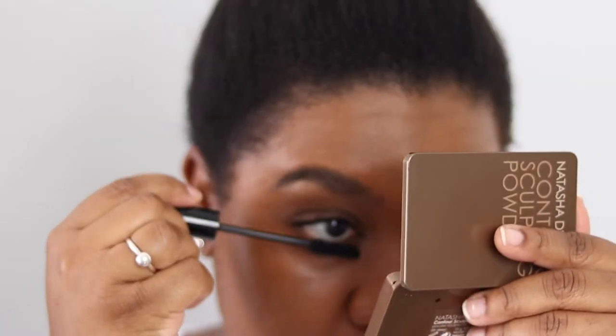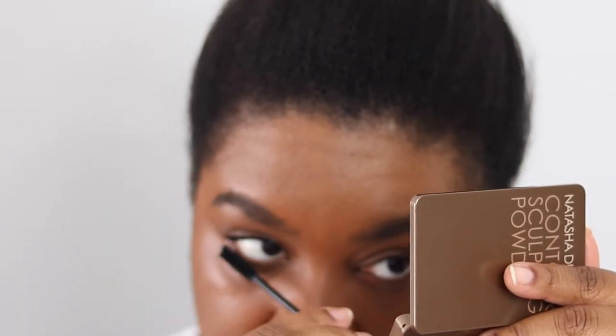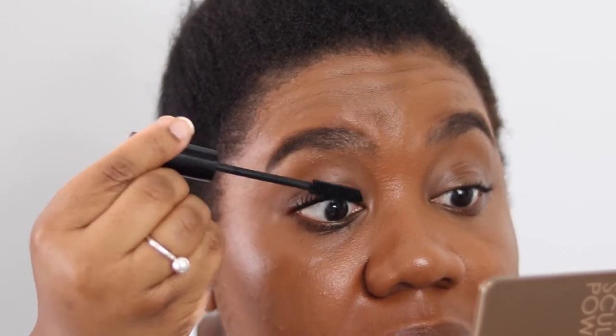We're going to do the lower lashes. For my lower lashes, I don't actually like dipping the wand back in because I find it makes it too wet and I end up getting the formula everywhere all over my eyes. So I just use the residual left on the brush. Now I'm dipping it back in to pick up more product and going in for a second coat on my top lashes.